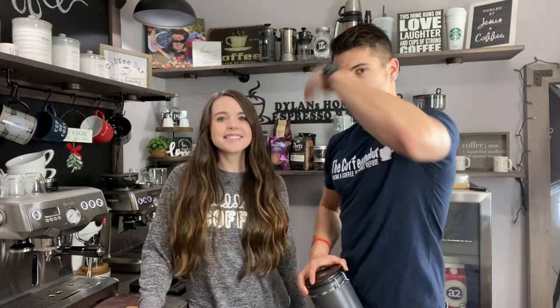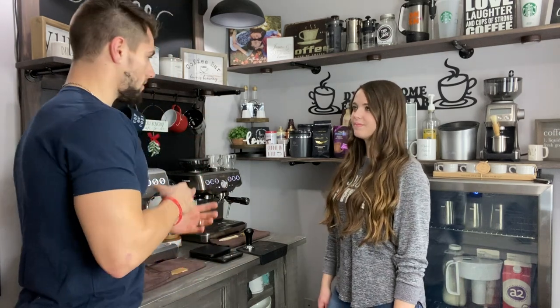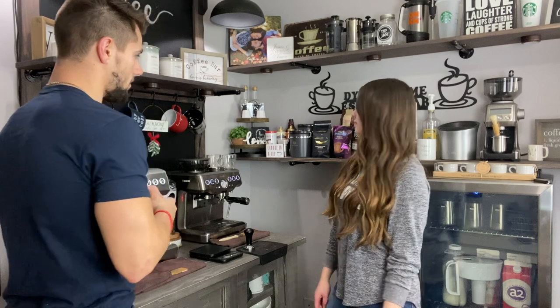Thank you guys so much for watching. We're going to get right into the espresso making from home, teacher style. Let's get it. So as we begin, I am going to be teaching her how to pull the perfect shot of espresso — or just good shots of espresso today. What we are going to be doing first is you're going to want to grab your bean canister. You want nicely, freshly roasted beans. However, she's not getting that today.